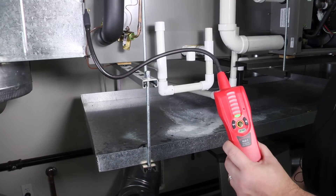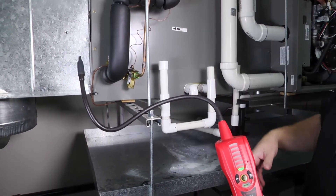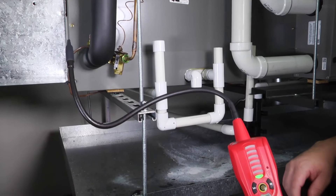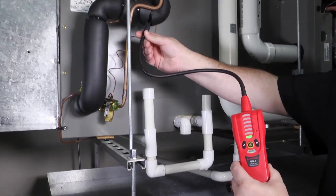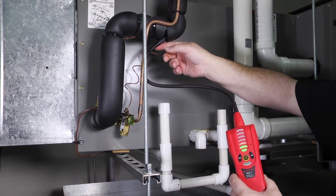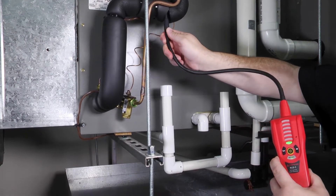Let's use the leak detector to see if we can pick anything up. We're working on a residential system in a horizontal application — we see a liquid line, a suction line, and a TXV. The meter is set to high detection. To check for a leak in the suction line, find a split in the Armaflex insulation and go right in. On high sensitivity I'm picking up a little something, but it's not screaming — there may be a little refrigerant gas in this area but it's not clearly the source.